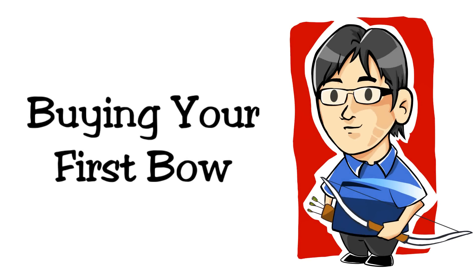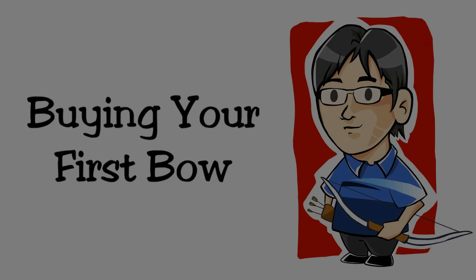Hi guys, this is Nusensei, and this is part 3 of my series on how to buy your first bow. In parts 1 and 2, I talk through how to choose the right bow and how to order your first bow online. In this part, I will go through what you have to do to set your bow up — from the unboxing to getting your first shots on target.